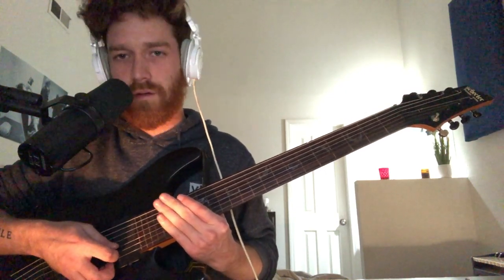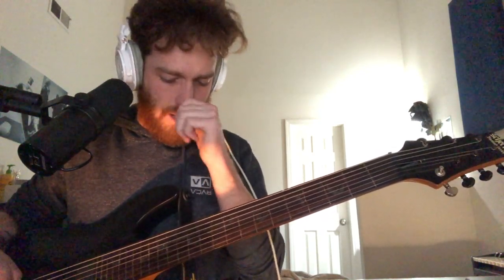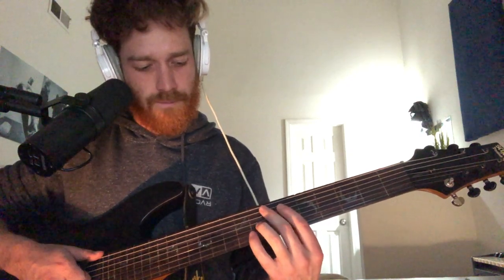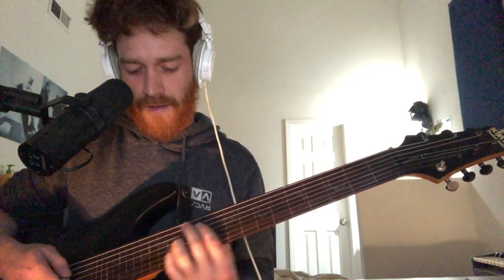4th string is G. So the riff starts with the low A string, and then you're going to play this octave shape. I don't know if you remember that Lit song — that's the shape it's famous from, I think. So you're going to be doing that shape.